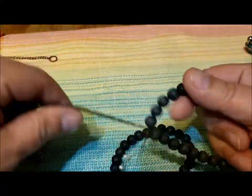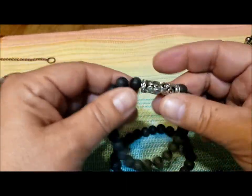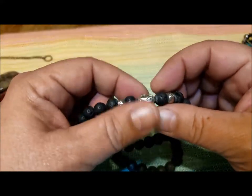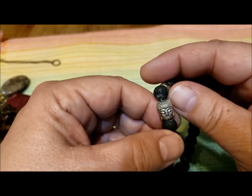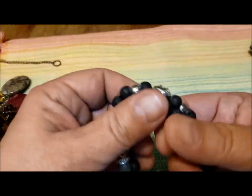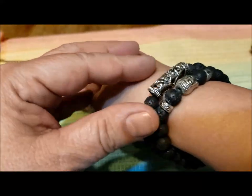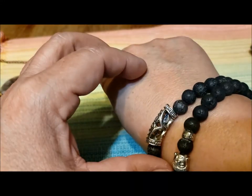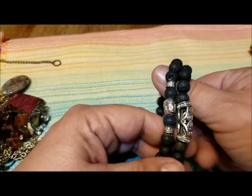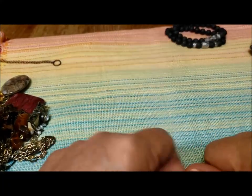I had seen the lava rock at the top, and these are actually lava rock bracelets — stretchy bracelets. That one's a bit over-stretched, this one's better. There's a little Buddha head and a couple of silver-tone beads. Those are in pretty good shape, even the one that's a little over-stretched. Certainly they can be repurposed or they can be used the way they are. I think I'll just set them aside in the good jewelry pile.